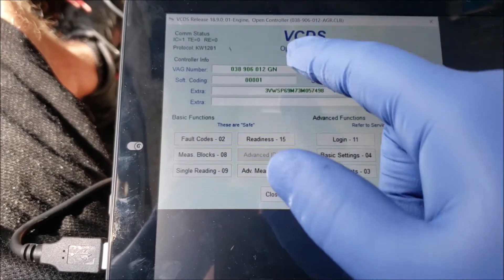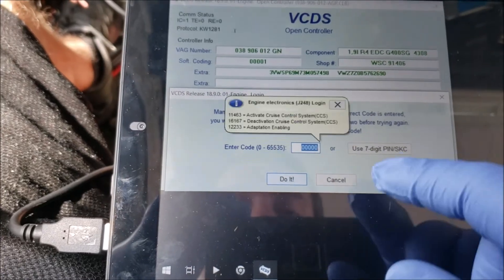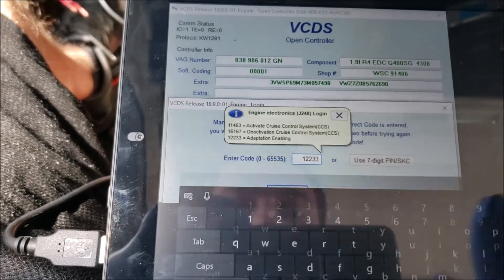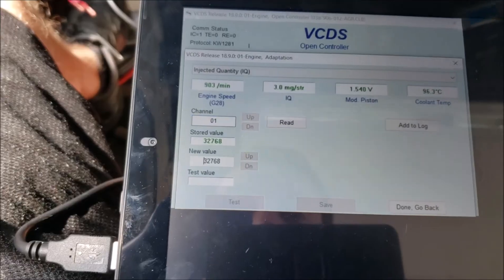What you need to do is go to Engine, then go to Login and then Adaptation Code: 1, 2, 2, 3, 3. Do it. Then go to Adaptation, Channel 1.